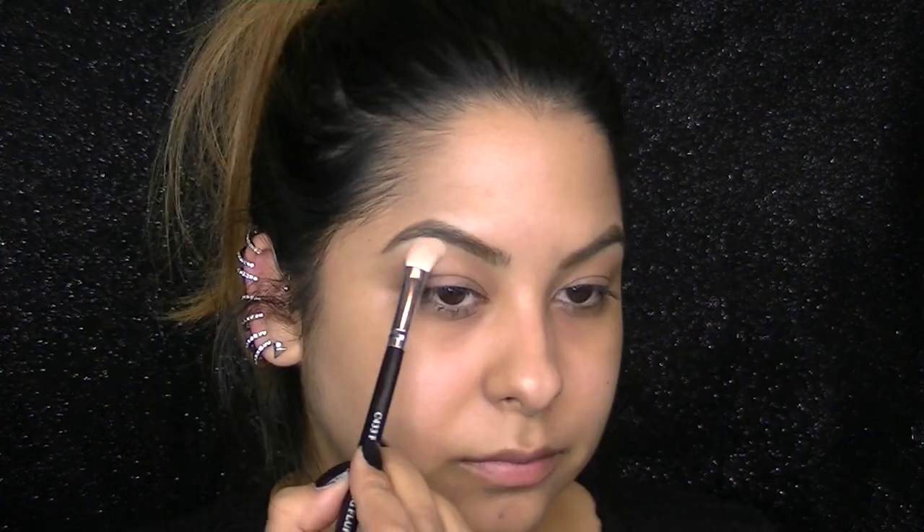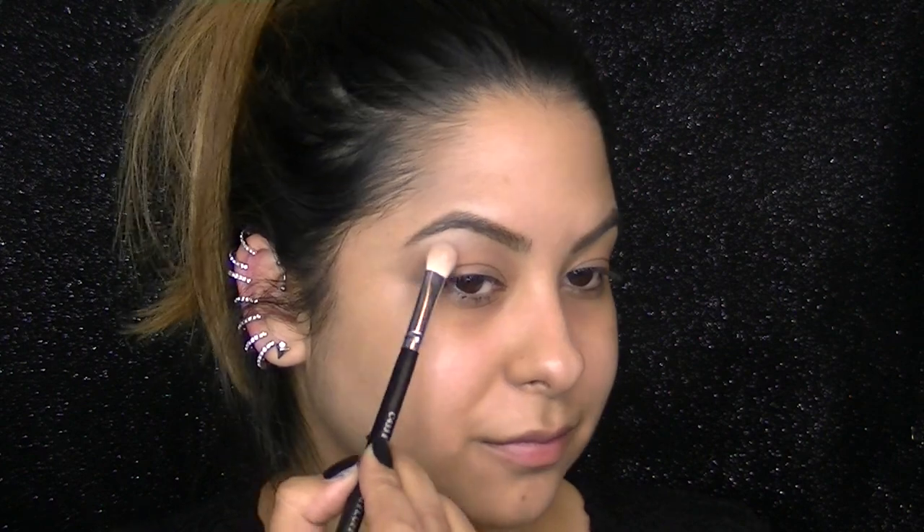I always like to start off by prepping my eyes with an eyeshadow base — this is the Too Faced Shadow Insurance — and this will prevent creasing and bring out the pigments of the shadows. I like to start off by highlighting my brow bone with a shadow from Makeup Geek called Vanilla Bean, applied with a soft fluffy eyeshadow brush.